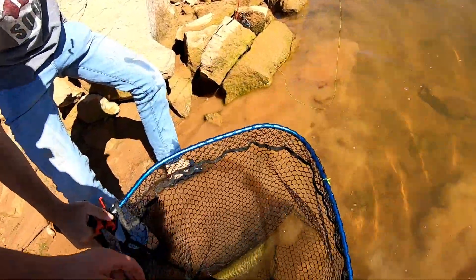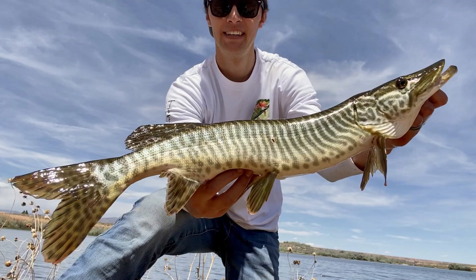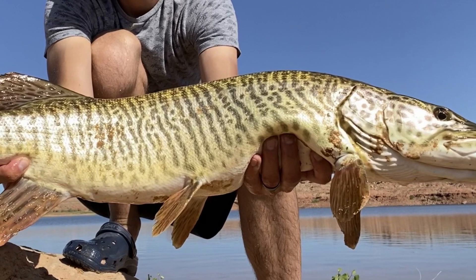Second, avoid anything that will remove the protective slime coating on a muskie. Using a rubber net and wetting your hands before touching the fish are always great fish handling practices. Third, be gentle with the fish. Try to hold it in the most natural position possible. These fish are heavy and not built to hang out of the water or roll around on the bank.